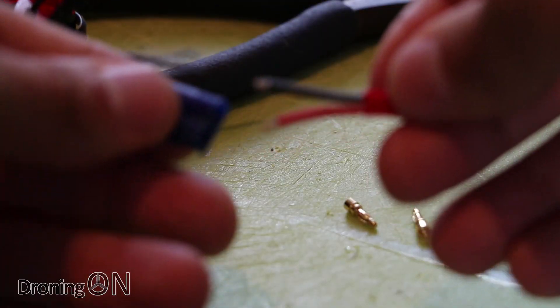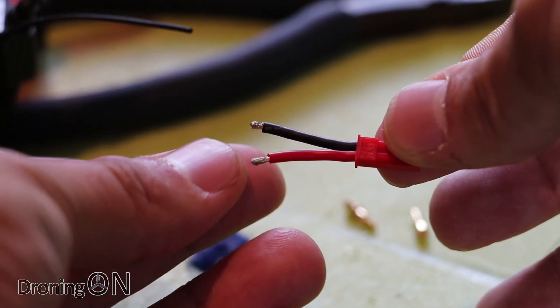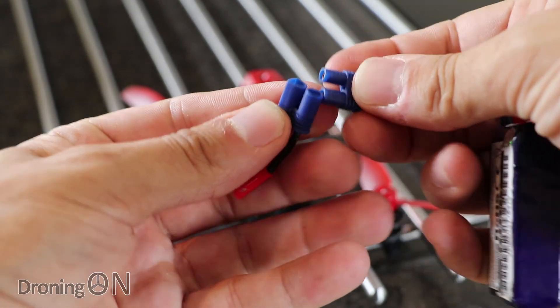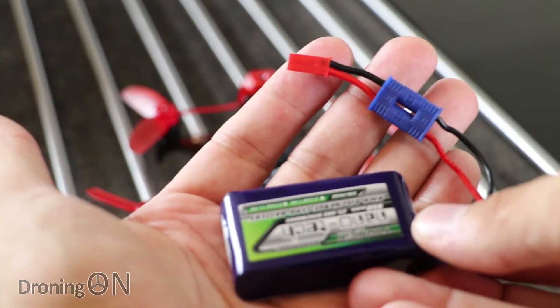I cut the JST connector off the supplied battery and solder an EC2 male onto the other end of it. I then replace the battery connector with an EC2 female and my cable is then complete. Click the link on the screen now for a guide on soldering EC2 connectors.